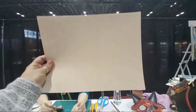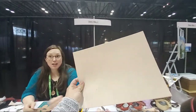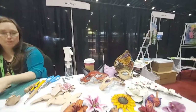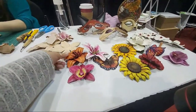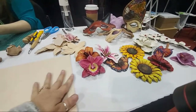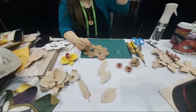Here we are with Annie from Silver Creek Leather, and here is the most amazing part. We're going to learn how to go from this plain old veg-tan leather to these amazing flowers. Just take a look how beautiful this is — and that is coming from these pieces of leather. So we're going to do a little quick demo here and let Annie take it away.